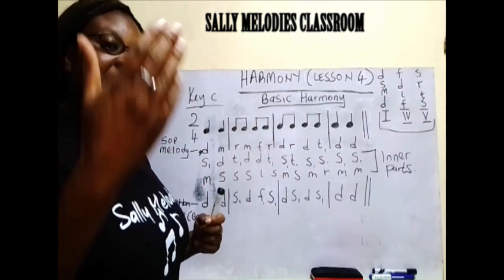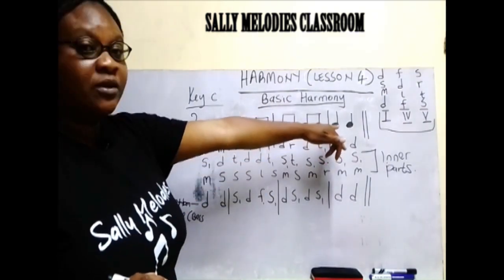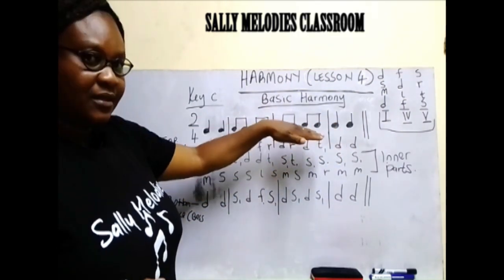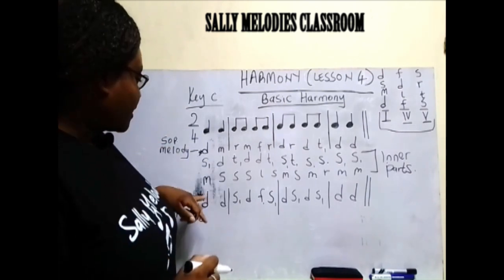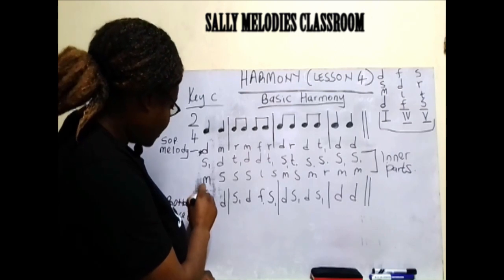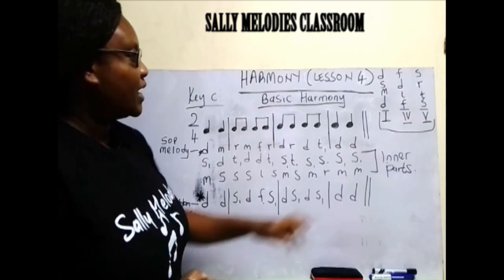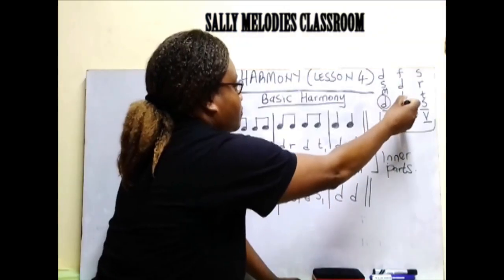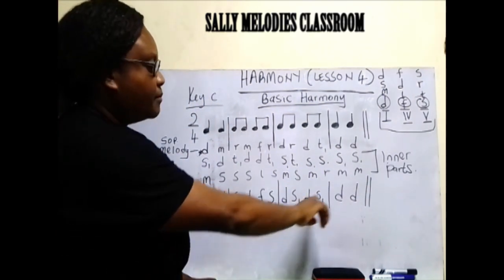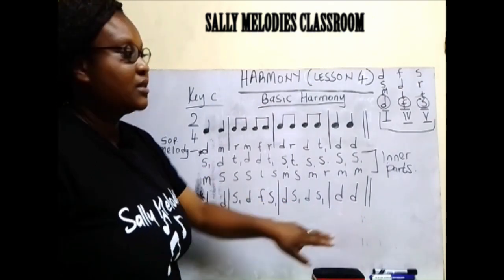Number two: after you have written your melody up there as the upper voice, ensure that the first voice to harmonize is the bottom voice, or the bass. I have taken the root — this is the root — and I have written them there as the bottom voice. Ensure that you first work with the root.